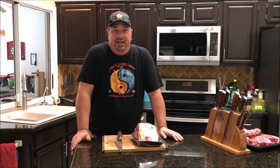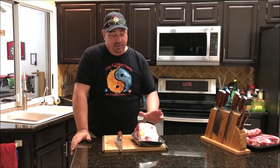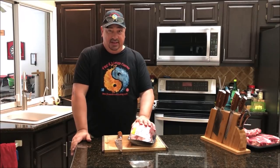Hey y'all, welcome back to the Fire and Water Cooking Channel. I'm Darren. Today I'm going to do something just a little bit different — I'm going to show you what you can do with some of these cheap prime rib roasts that are on sale right around Christmas and Thanksgiving.